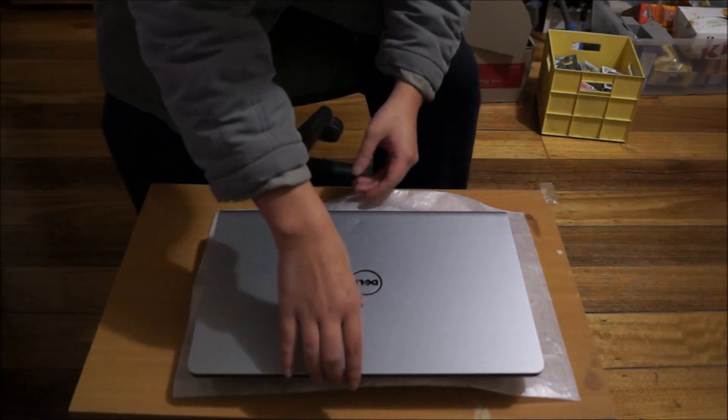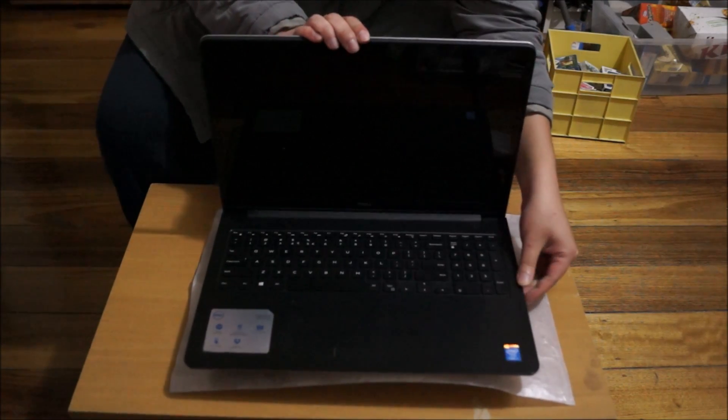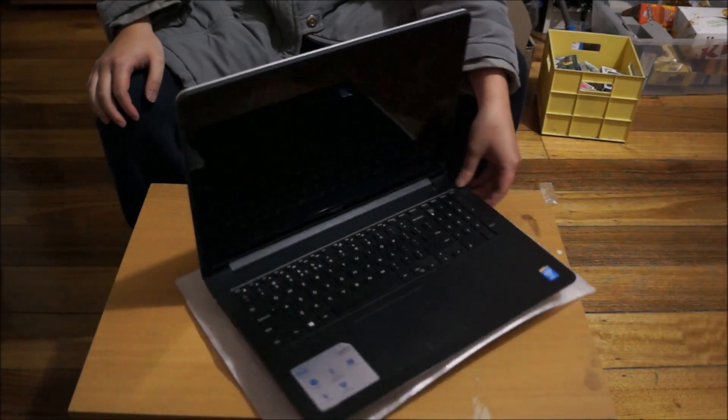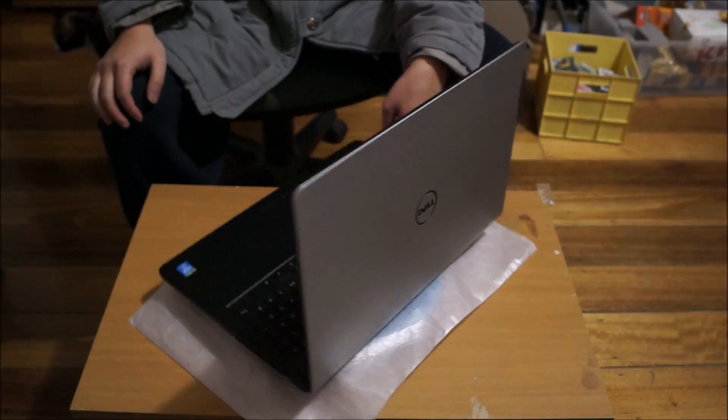Here we have a Dell Inspiron 15, this is the 5000 series and the model I'm using is the 5548. We're going to open up and explore the insides.